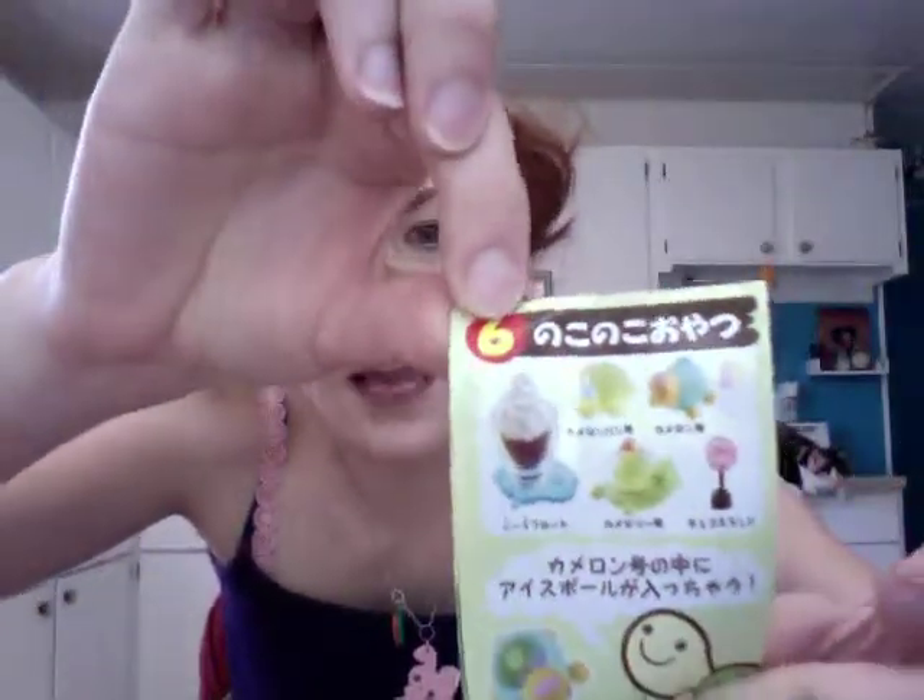The next thing I got off of eBay is the Animal Parade set of Re-mint. It's rare now and it's been retired, so I had to fight for this one because it was a good price. But I won it, so I'm really excited. I'm going to show you what's supposed to come in the set — everything came with it, but it's all in such tiny pieces.